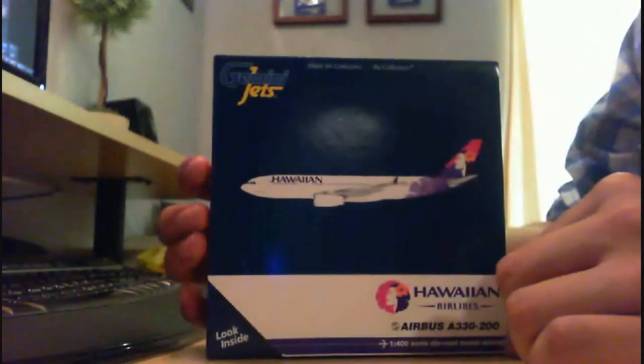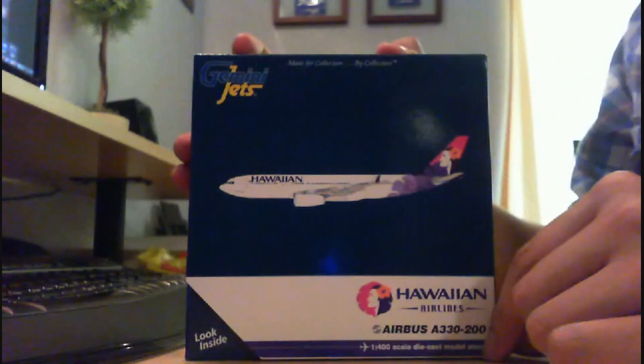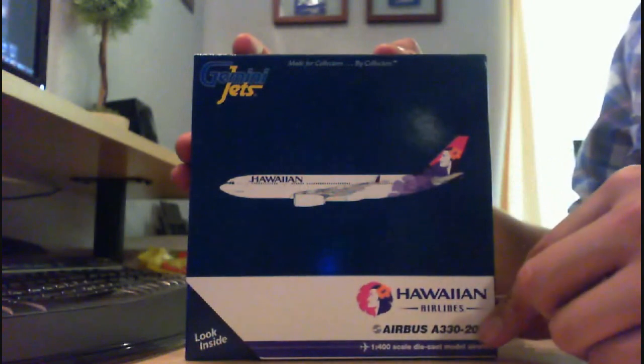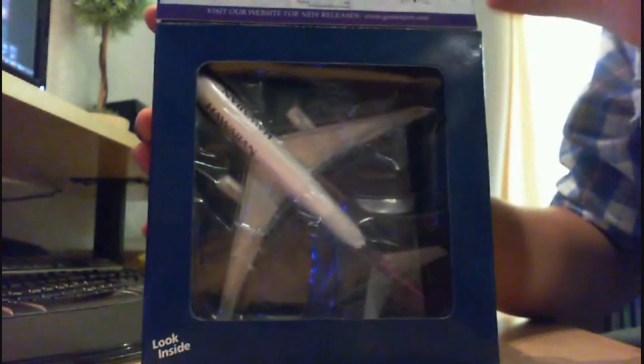This is a 2011 release — released I think October of 2011, a few months ago. So here is the front: you have the 2D model or the drawing here of the A330-200, the Hawaiian Airlines logo, the A330-200 title, and there is the model. Very very nice. And like all the typical specifications.